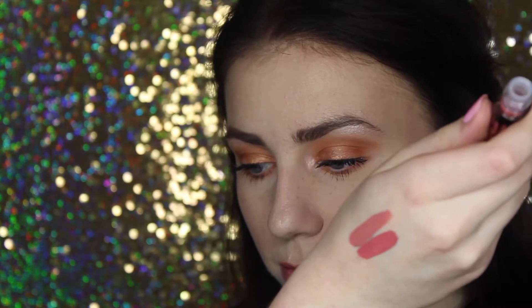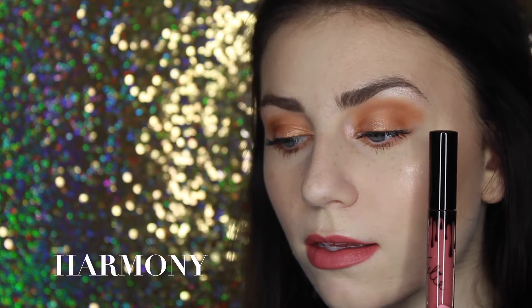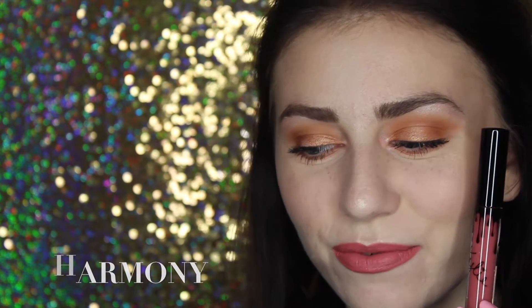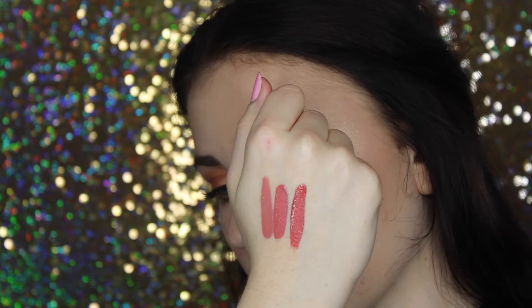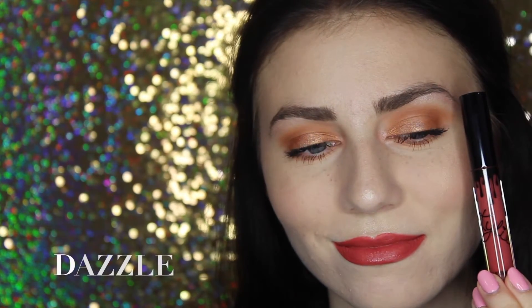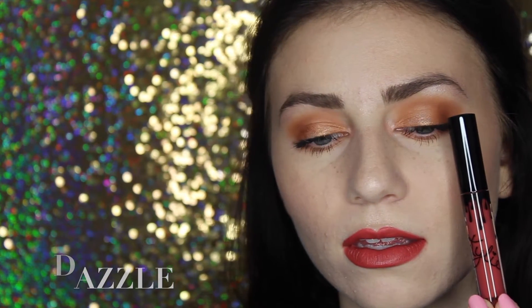Let's get on to swatching the rest of the shades. Next I have the shade called Harmony — it's kind of like a strawberry-ish pink. It reminds me of a lighter version of the shade Kristen. Next I have the shade Dazzle. And lastly, I have the shade Rosy, which is definitely the darkest out of all of them.